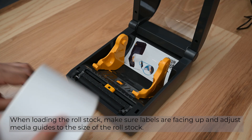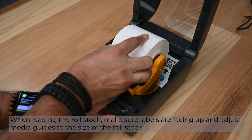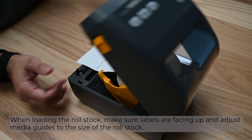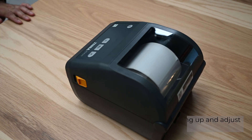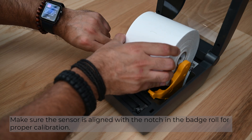When loading the roll stock, make sure labels are facing up and adjust media guides to the size of the roll stock. Make sure the sensor is aligned with the notch in the badge roll for proper calibration.